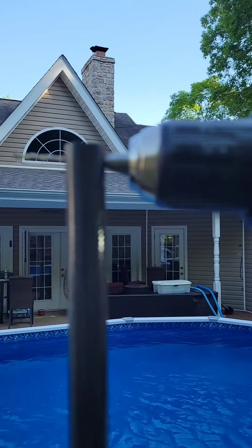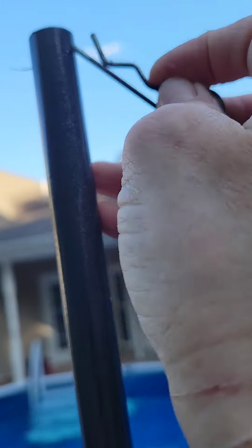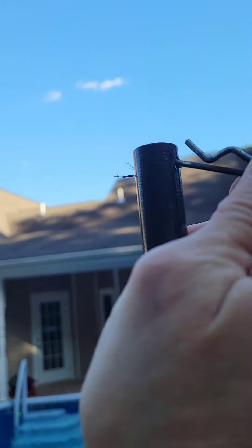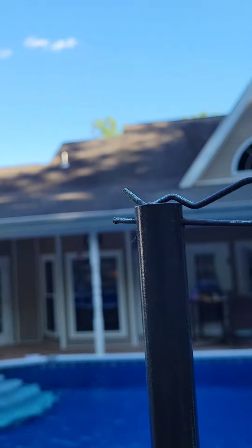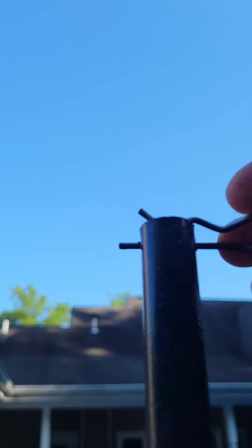Then, drill a hole near the top of the conduit. Take a hitch pin clip, insert it into that hole, and then you can attach the lights to the hitch pin clips.